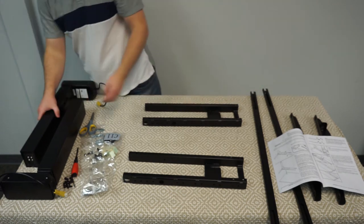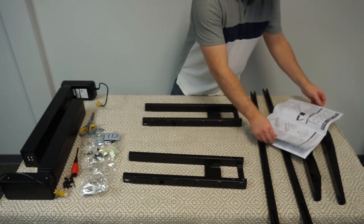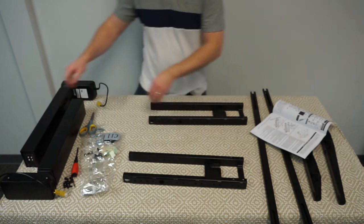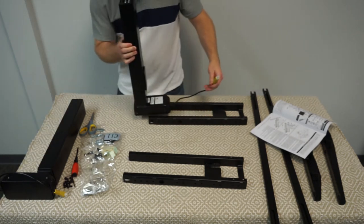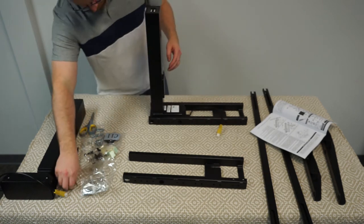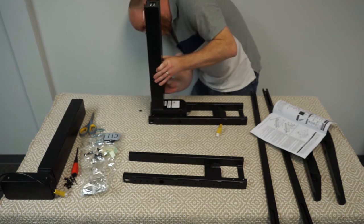As you can see, I have laid out all the parts to get started. My work surface is another desk, which I'd highly recommend — it just gets everything up higher and much easier to reach. If you do use another desk to work on, make sure you have someone to help you lift the desk down when you're done because it will be very heavy.